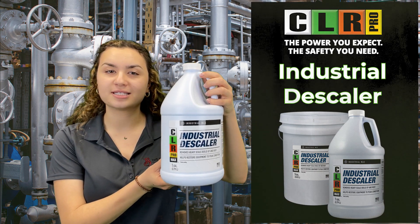Hello and welcome to this week's Two Minute Tuesday. I'm your host Jo, Inside Sales Specialist for The Blueprint, and today we'll be doing a quick two-minute overview on the CLR ProMax Industrial Descaler.